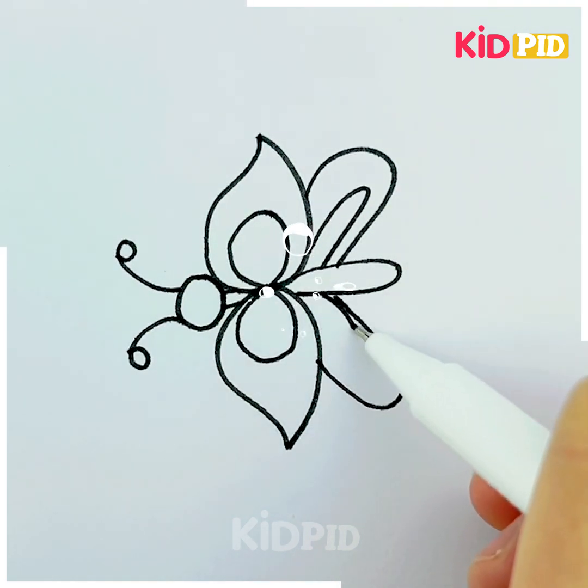Moving on, the next one is a parrot. I don't think we have ever taught you how to draw a parrot before, so this time it is a parrot. These are very nice and amazing animals — just teach them what to say and they'll repeat it until you're tired of it! It's done and it's looking quite amazing.